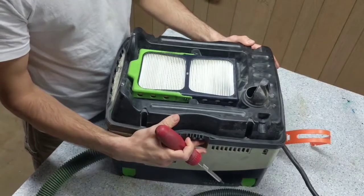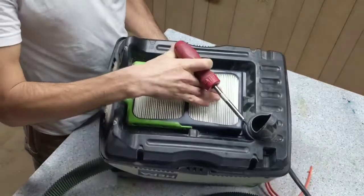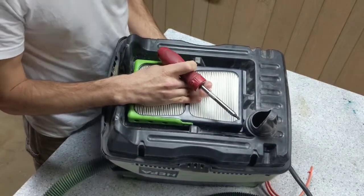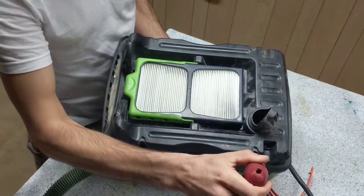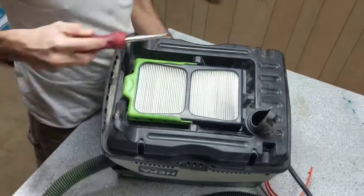I took the bottom portion off and flipped it upside down on a bench. Note the new HEPA filter, which you should have if you're doing this repair. Next step: T25 bit, four screws — one, two, three, four — to get this cover off.